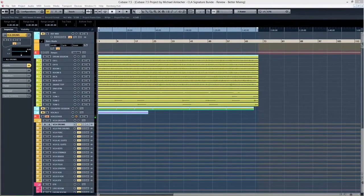Hey folks, it's Michael from bettermixing.com. After doing a review of the CLA Signature Series bundle the other night, I was really eager to try out the other Artist Signature Series plugins from Waves Audio. So today I decided to see how the Tony Maserati Artist Signature Series plugins sound.